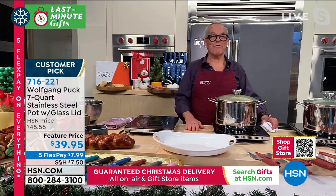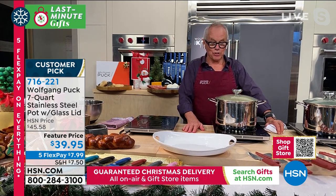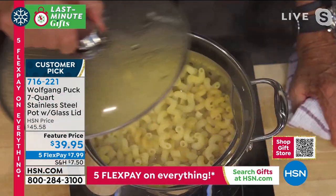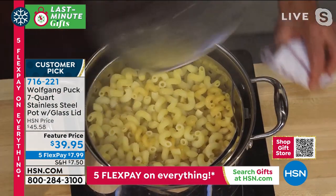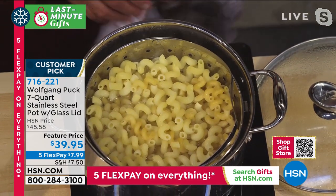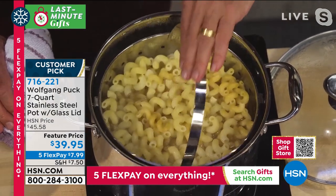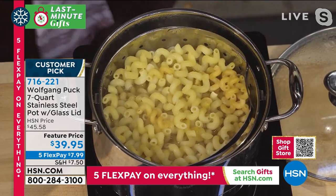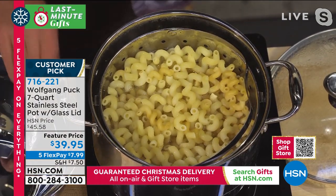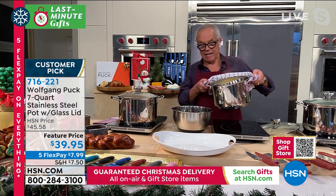Now we have our beautiful pasta pot - but it's not only just to make pasta. I'm going to show you how amazing it is. The pasta cooker is on a hinge so it moves - can you see that? So now you don't have to go anywhere with the pot. The pasta is right in there.